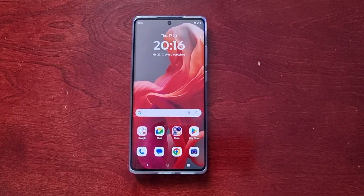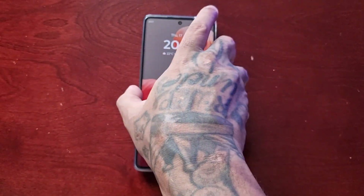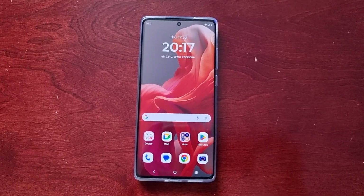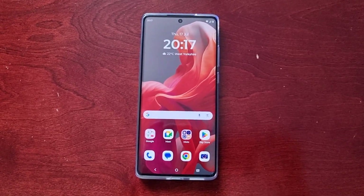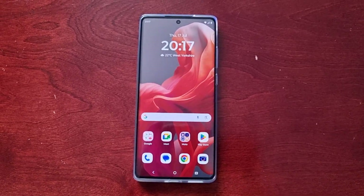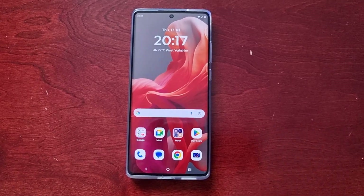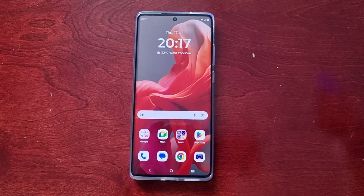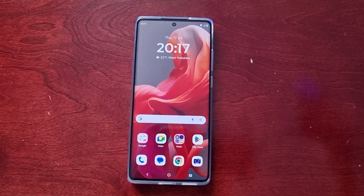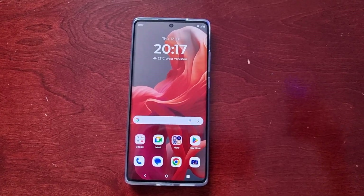It's your boy the Android Doctor back again with another quick video. I'm here with my Motorola G85 Android phone and in this video I'll be showing you how you can run a virus scan without having to download a third-party antivirus application. The reason you don't have to download a third-party antivirus application is most Motorola phones have a built-in feature called Moto Secure, which includes a security scan to monitor firmware security and also provide recommendations for protecting your device.